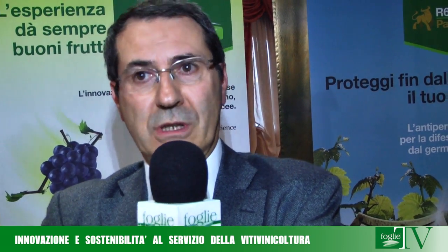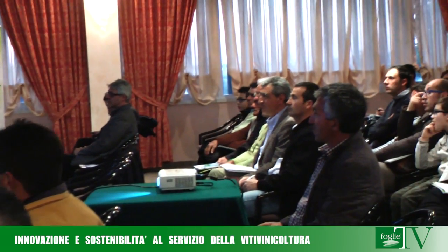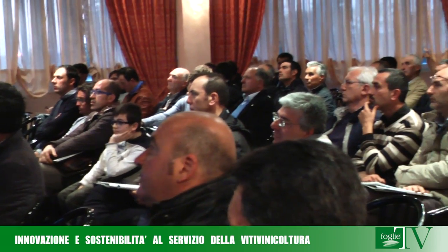Per quanto riguarda la problematica dell'oidio — che al sud è ancora più importante della peronospora — quest'anno presentiamo sul mercato Luna Experience, che è una miscela di fluopyram e tebuconazolo. Presenta un'elevatissima efficacia in particolare sul grappolo e una lunga durata di azione. Oltre all'ottima efficacia antioidica, presenta anche un'attività collaterale assai interessante contro la botrite. Luna Experience non è registrato solo sulla vite da vino, ma anche sulle drupacee contro oidio e monilia, e sulle pomacee per ticchiolature e malattie da raccolta.